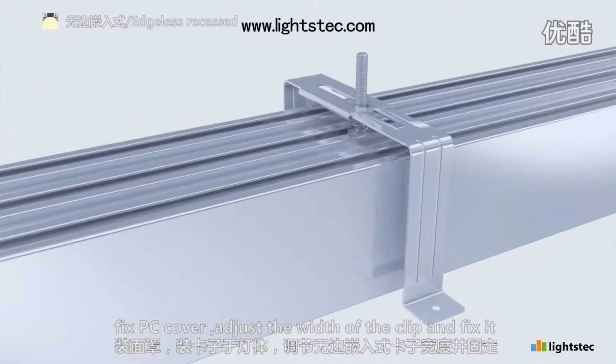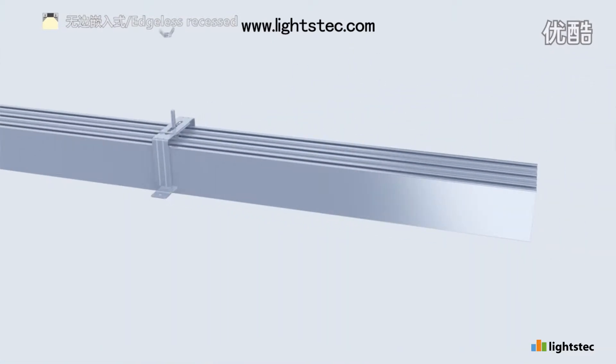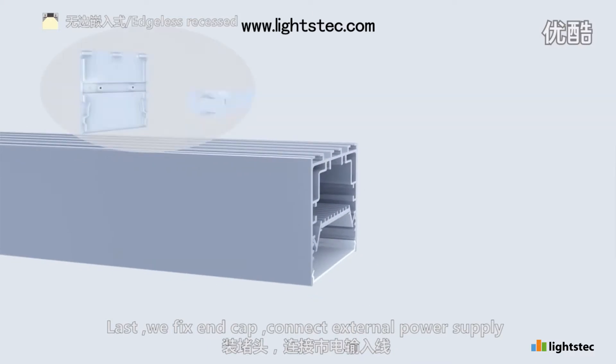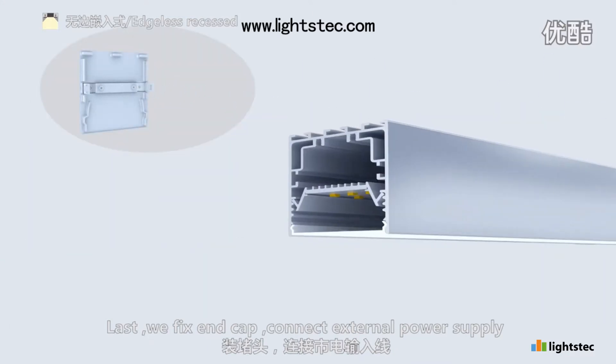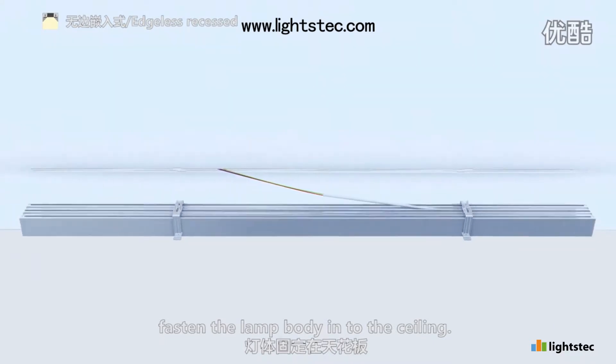Adjust the width of the clip and fix it. Last, we fix end cap. Connect external power supply. Fasten the lamp body into the ceiling.